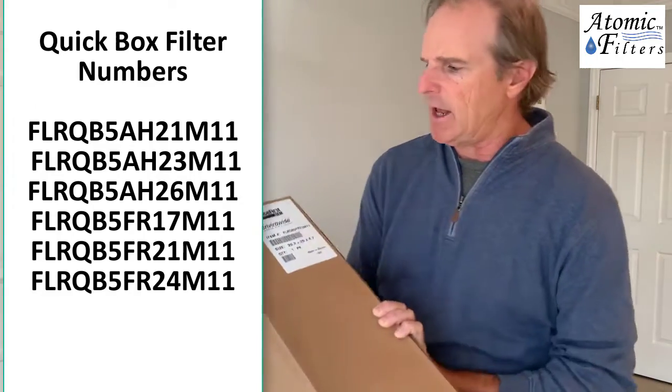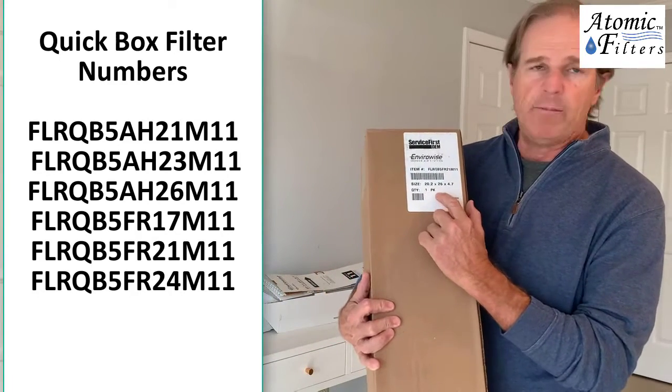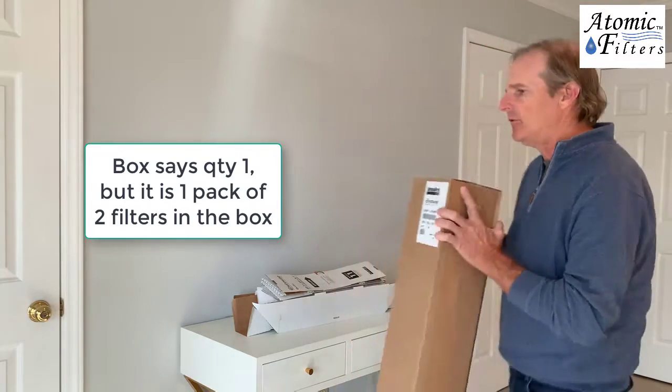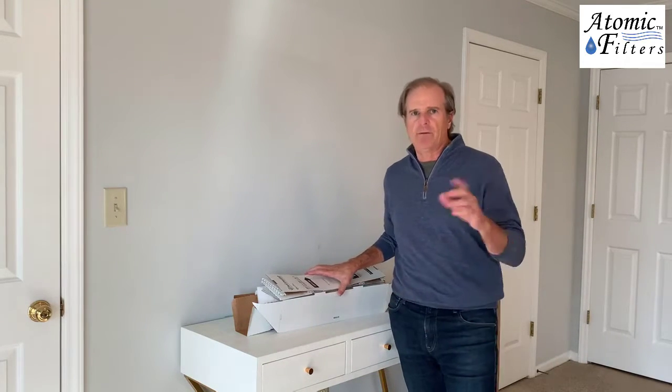One thing to note about the box: it says one pack on it, but it's one pack of two, so there are two filters in the box. When you get it, make sure you open it up. If you're expecting two filters, you can open it up. Atomic also makes a compatible version, but this is already a pre-built box filter.